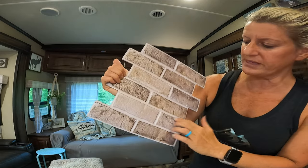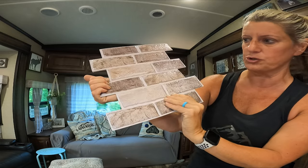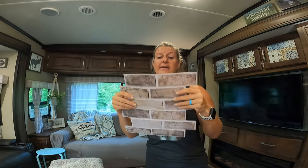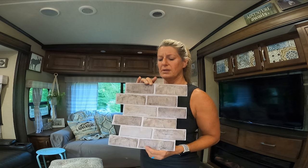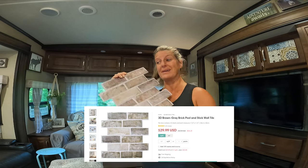I want to real quick before I get started — I don't know if you can see or not, but it has a real cool texture to it and it is very flexible. Because it's so flexible and thin, it will be easy to cut, and this is perfect for your camper because it's so lightweight. We're going to give that brick look without the brick weight.